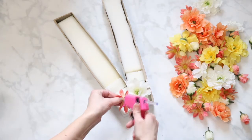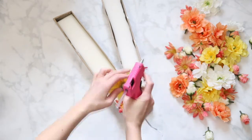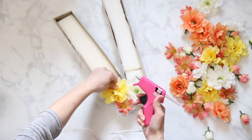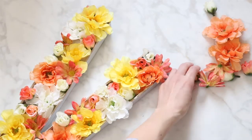Then using that same hot glue, add the flowers to your monogram. Fill it with coordinating spring florals like coral, white, and yellow, and fill it until you're happy with the result.